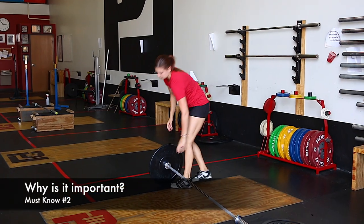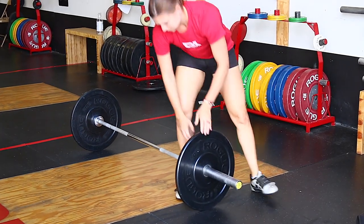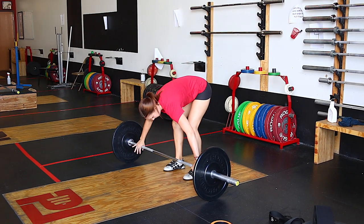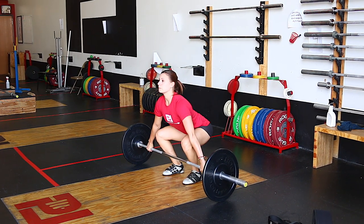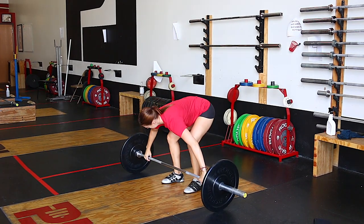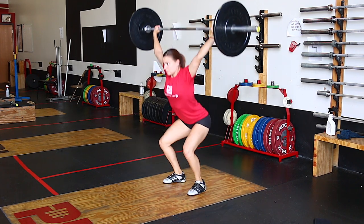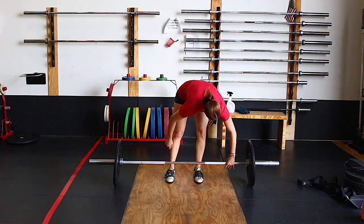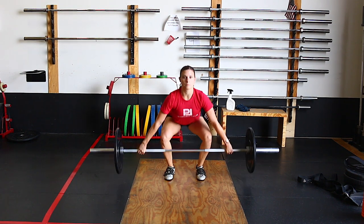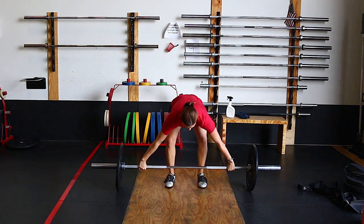So why is breathing and bracing — and doing it well — important? Number one, why are you doing the Olympic lifts? I imagine you would like to perform your best and lift the most that you can. When we do it well, we can apply more force into the bar and lift much more weight. It also enables us to lower the risk of injury because we have control of our joints. So injury risk is lowered and performance has been increased. That is the true value of breathing and bracing well in an Olympic lift.